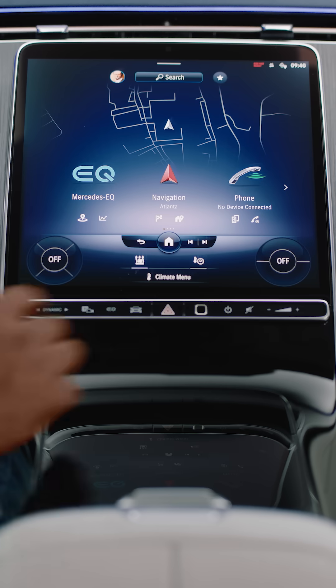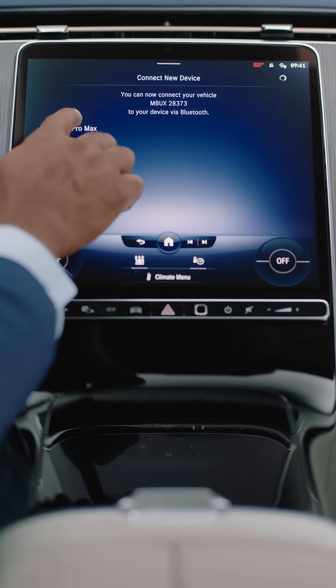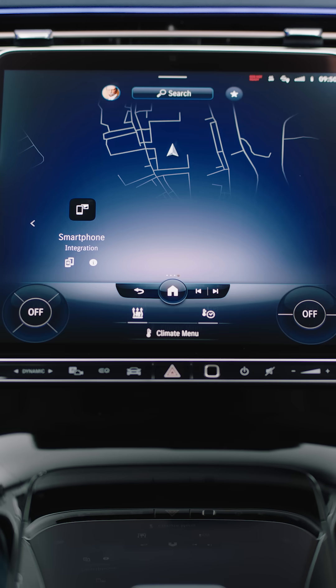Tap Home, then under the Phone menu, select Connect Device, then select your device, confirm the password, press Pair, and your phone is connected.